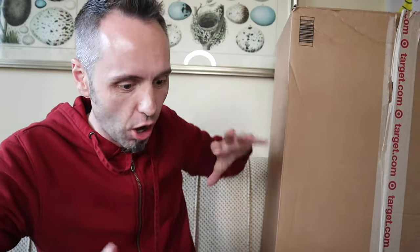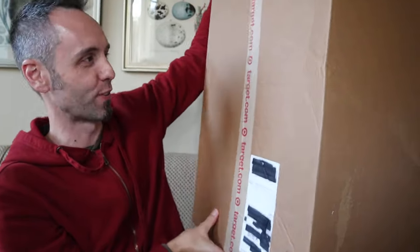My daughter is very much into horses. She started taking horseback riding lessons and she has all kinds of little horses and big horses and horses that do things, and unicorns, and all types of horse toys out there. She keeps saying that she wants more horses, so we decided to get her a big giant box of a horse.